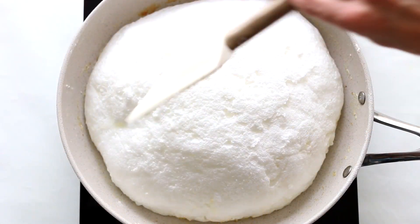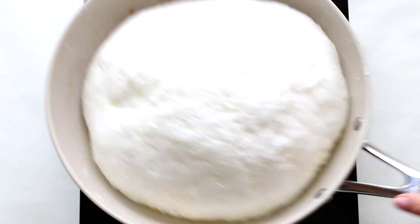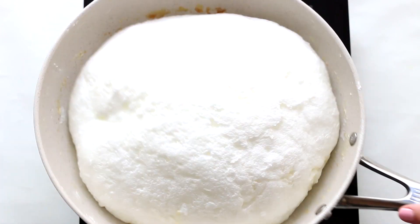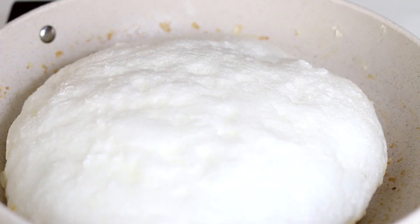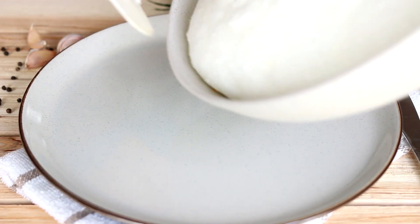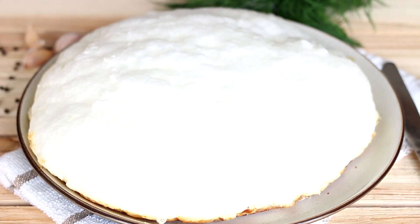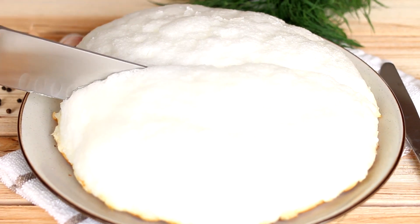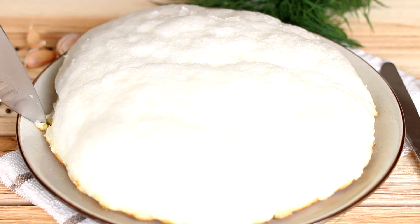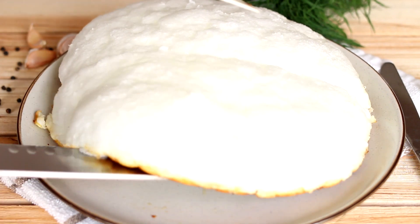Cook on low heat for about 20 to 25 minutes. Transfer the omelet from the skillet to a large plate. You can either cut the omelet soufflé or fold it over itself on the plate. Serve immediately.